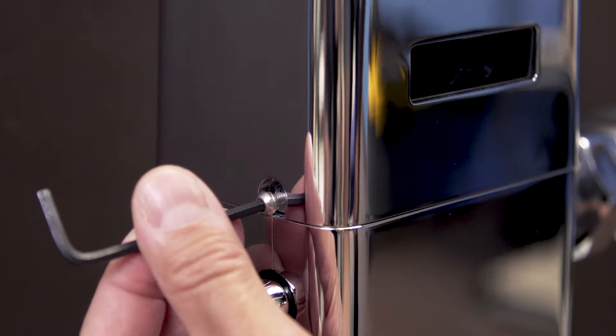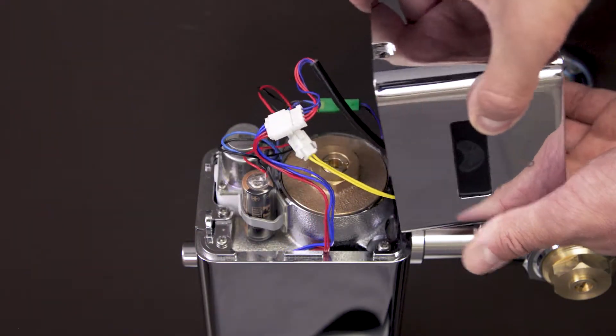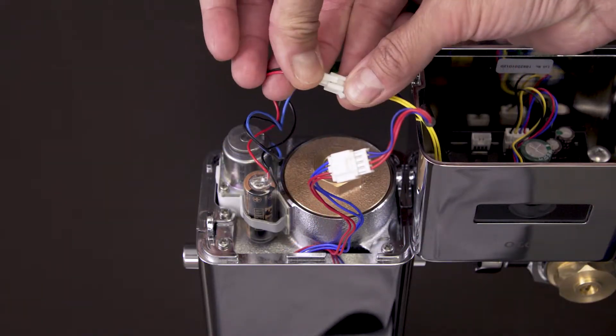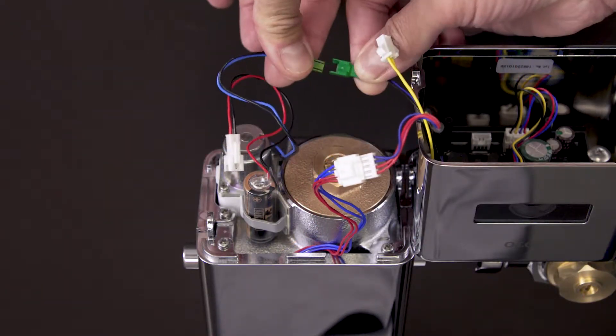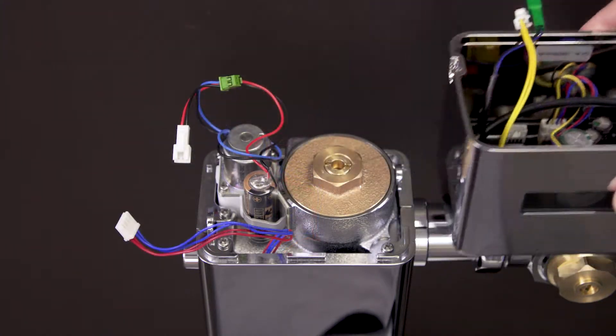Use the security hex wrench to loosen the top cover screws. Now lift up the cover and disconnect the wires. Unplug the battery, solenoid, and generator, then set the cover off to the side.